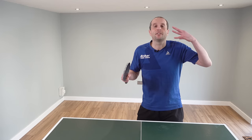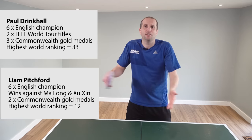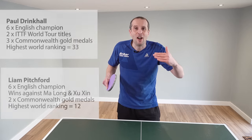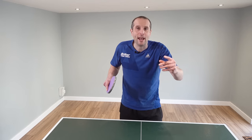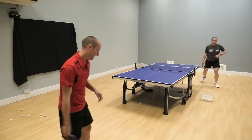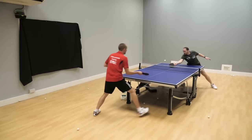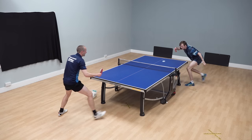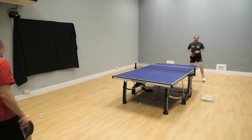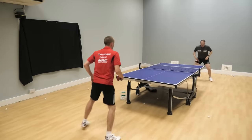So that was some footage of me playing against professional players Paul Drinkle and Liam Pitchford. Now their shots are amazing - so fast, so aggressive - but the thing that I want to highlight about what they were doing, which I think is entirely applicable to your own game, is where they were putting the ball. As we look at this footage again, we can see how accurate they are at putting the ball towards the lines of the table, onto the backhand side, to the line of the table on the forehand side, or often just getting those shots into my crossover position, my hip.